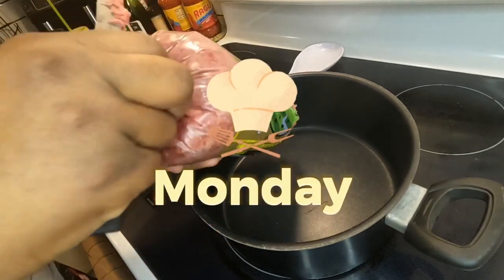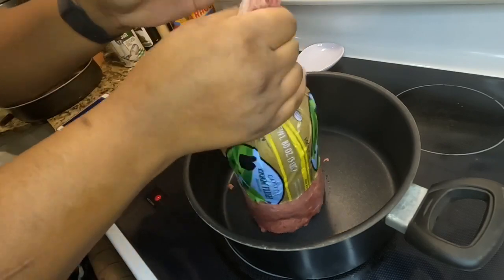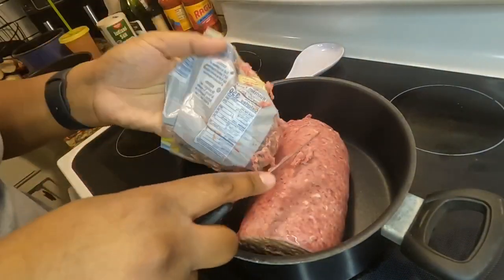Hey friends, welcome back to another video. This week I'm going to be showing you guys what I cook for my family in a full week. Starting out with Monday, I'm beginning with this ground beef.